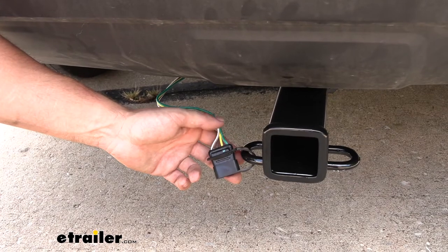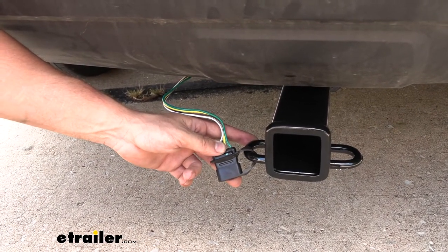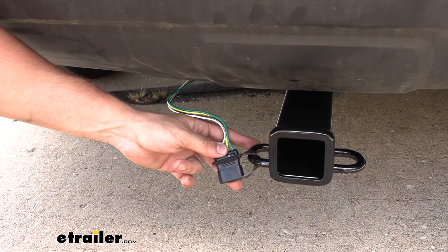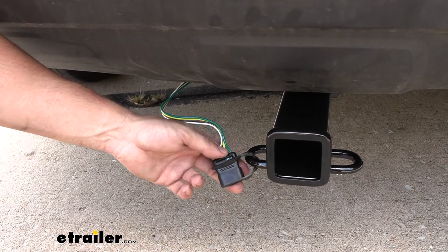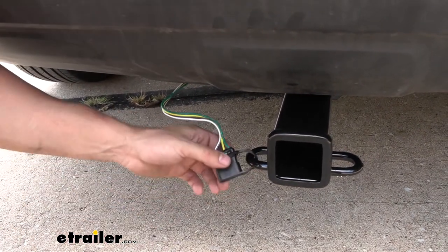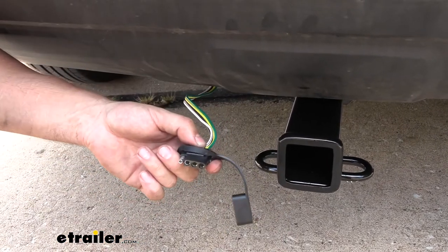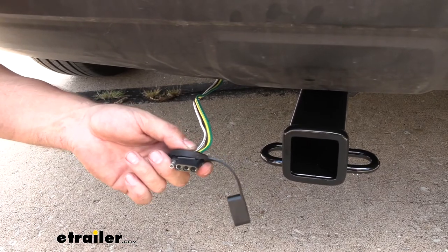So this is what our trailer wiring harness looks like attached to our vehicle. We'll talk about some other mounting options later in the video, but for most cases this is pretty much how it's going to look. It's going to be easy to use when we need it, but out of the way when we don't. When we're ready to hook up a trailer, we'll simply remove the cover from the dust cap and now we have the easy accessible four-pole we can plug right into our trailer and head off down the road.